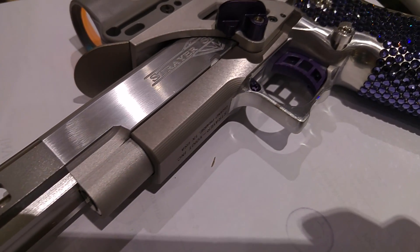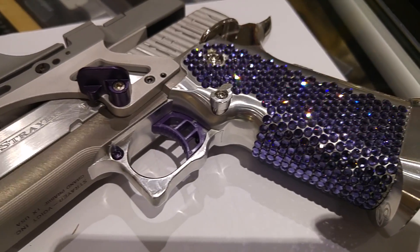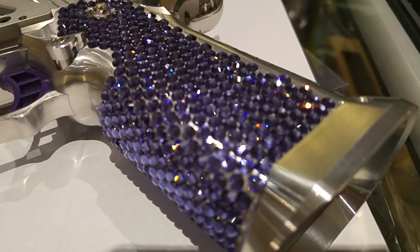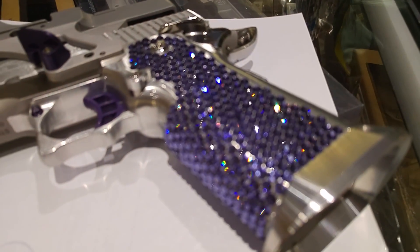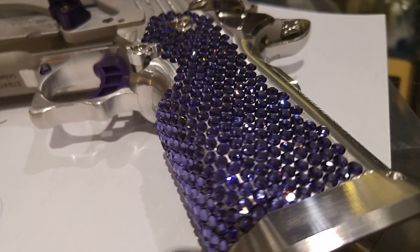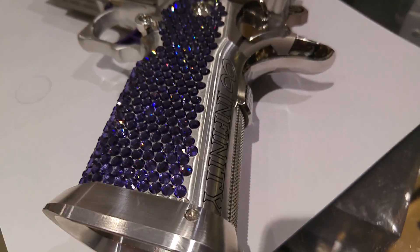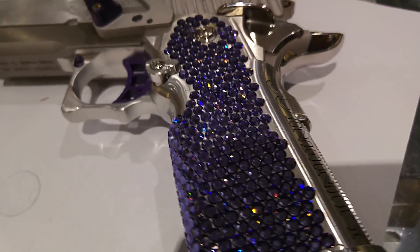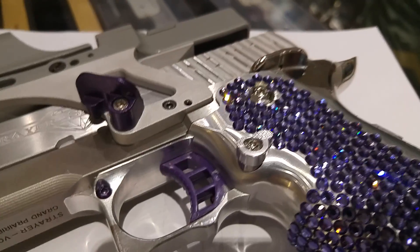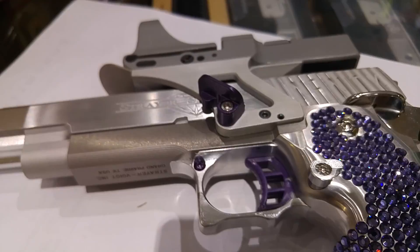This is RWSOF. This is a custom IPSC open pistol, high-cap based with a really beautiful Swarovski crystal. Every single one is hand-applied on this aluminum grip with infinity marking. We have different colors of crystal to put on the pistol, depending on your needs, so you can email us to talk about how to build a custom IPSC pistol.